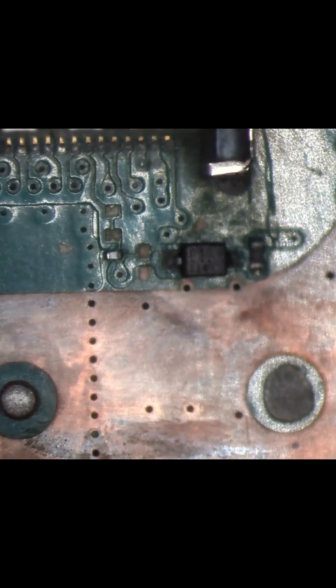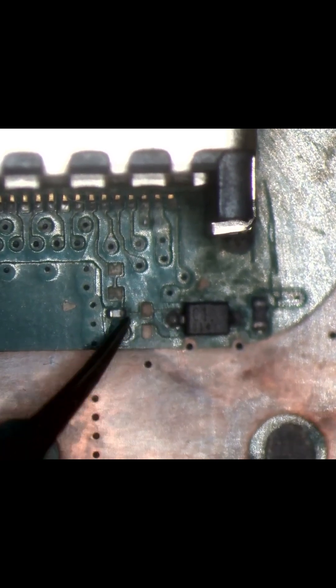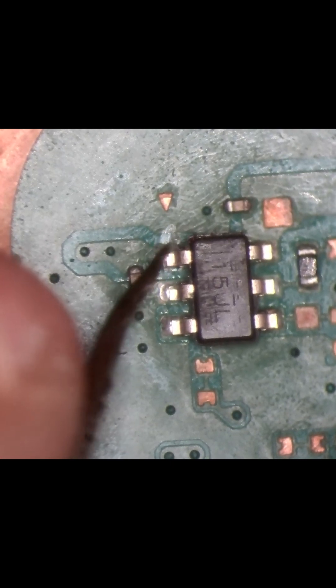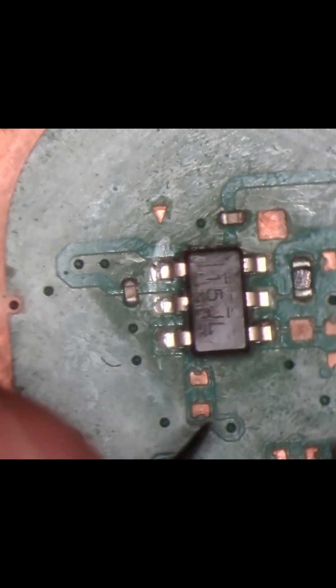The solder is going to keep getting eaten away unless I do something about it. See how it's gone all dark and charred — it's not meant to look like that. This oxidation will just get worse and worse over time; all of these solder joints need to be at the very least reflowed. That HDMI port has to go — I can't leave it on there.